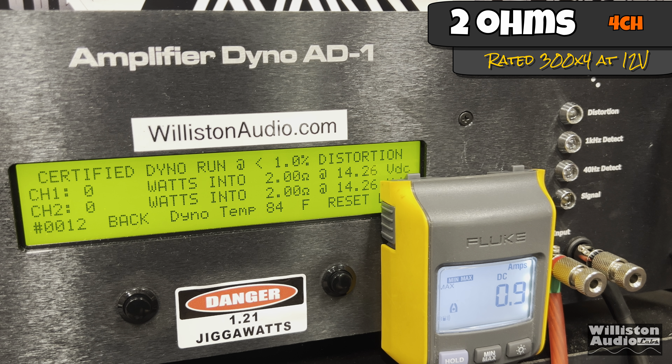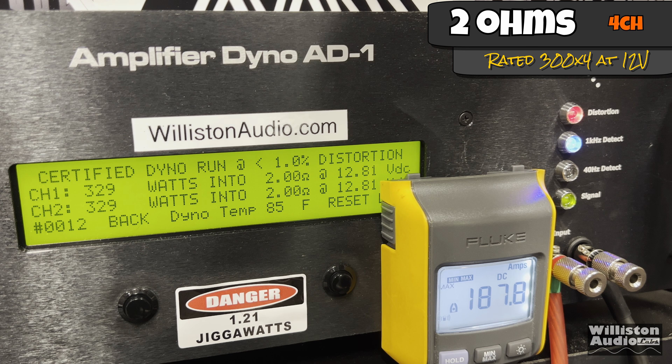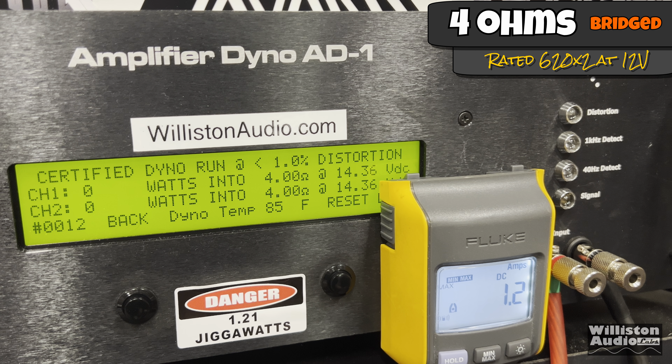Bonus lower voltage tests: two ohm times four with no charger on the battery bank, so voltage drops quickly. Rated 300 watts by four at 12 volts — we got 329 watts times four at 12.81 volts. Then bridged at four ohms, running a 40 hertz track to simulate subwoofer use: rated 620 by two, we're still getting 640 to 647, settling at 643 watts at 12.94 volts.